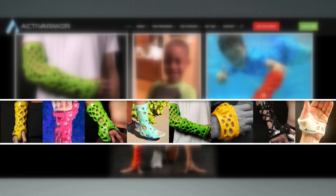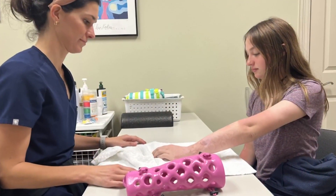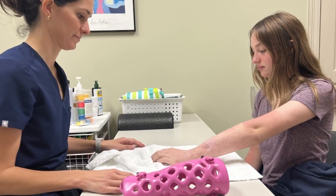Serenity had been worried about the summer — whether she'd be able to swim or go to the beach. But now, that's a possibility. She continues her physical therapy and may need more surgery.